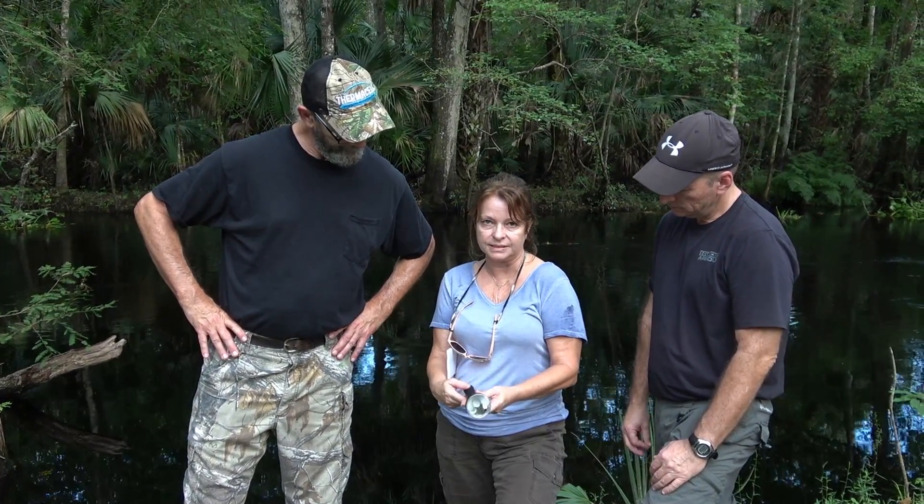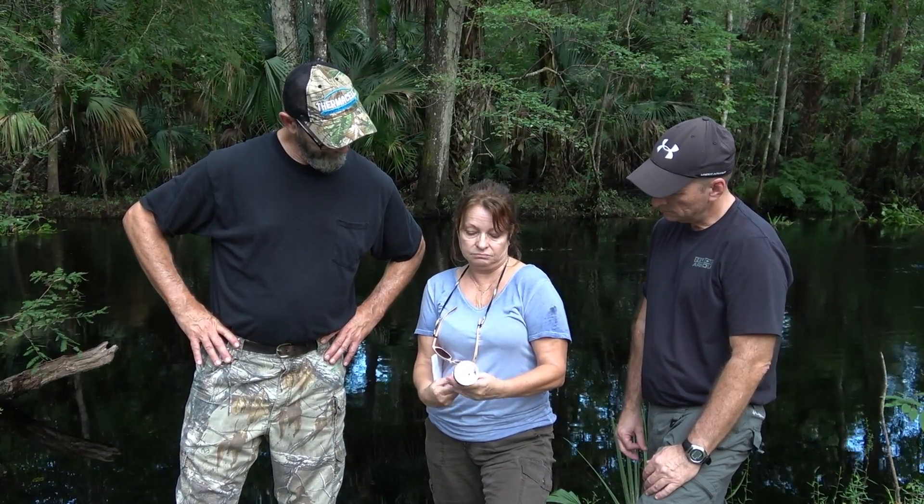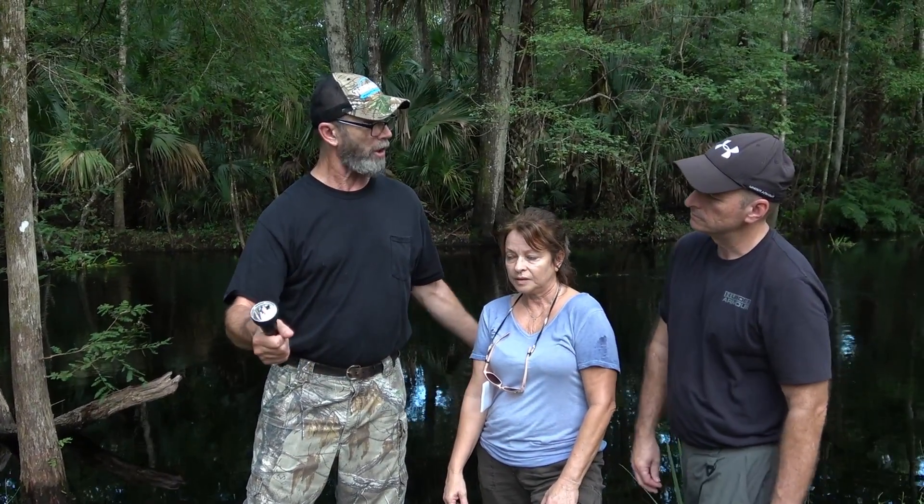I haven't turned it on yet — it's daylight still — but I like it. It does have a good weight. It's not bulky like a flashlight. You could carry this for a long time and it wouldn't wear you out. It's not bulky like a regular flashlight; it's not going to weigh you down.